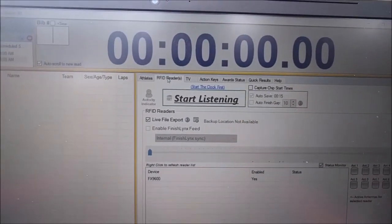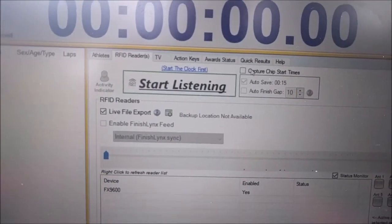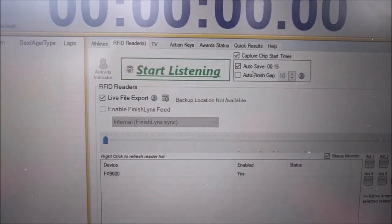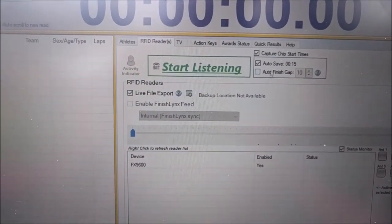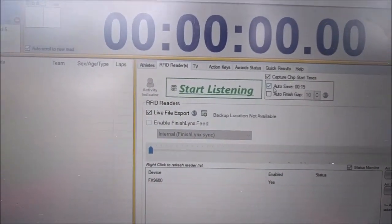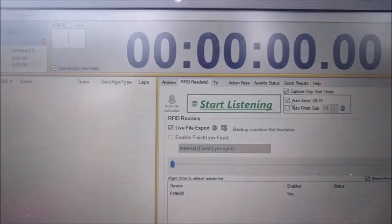Back at the starting line — before you actually start the clock, you're going to check the box that says 'Capture Chip Start Times.' When you do that, additional options in that box become enabled.